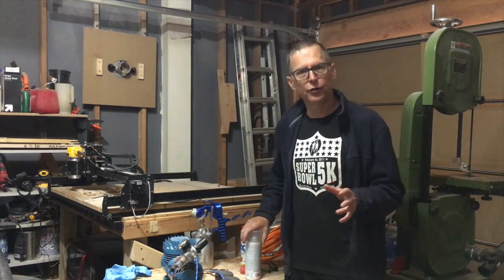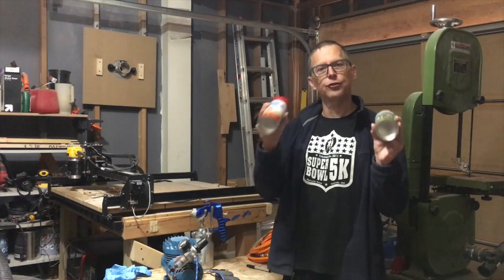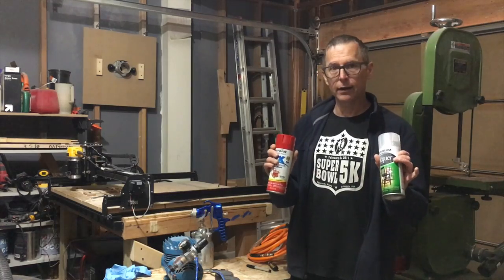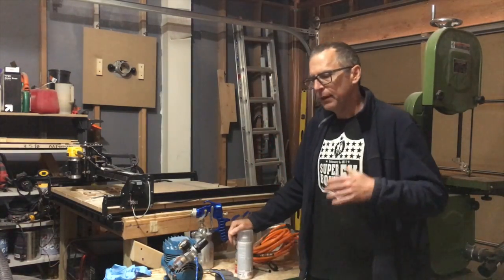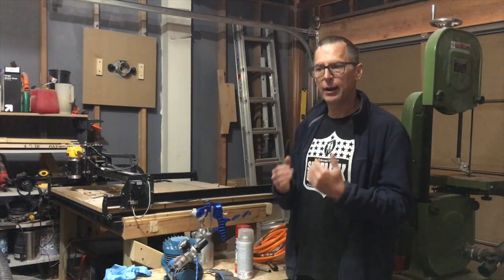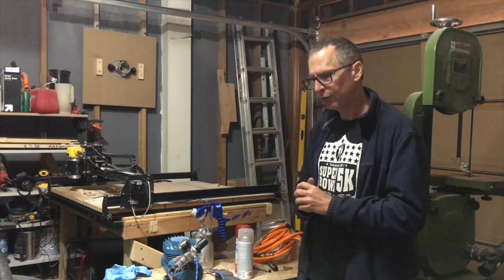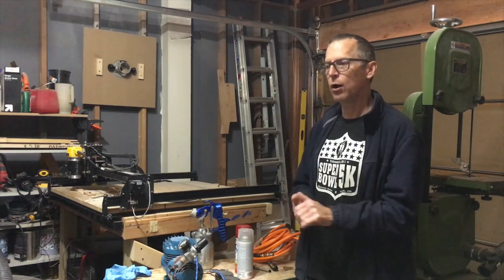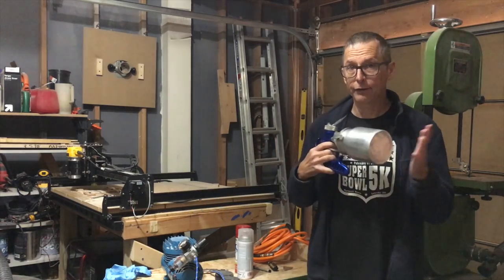When I first started building guitars years ago, if I wanted to paint or clear coat a guitar, I was using rattle cans. Now, I'm not saying rattle cans are a bad idea — they actually will work pretty well. However, you really can't use them if you're going to be trying to increase the number of guitars you're building, or improve speed and efficiency. If you're looking at building more guitars and want to improve quality and efficiency, you're going to need to invest in some kind of a spray system.